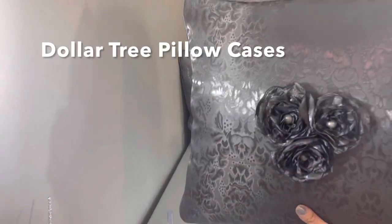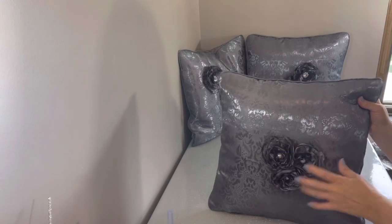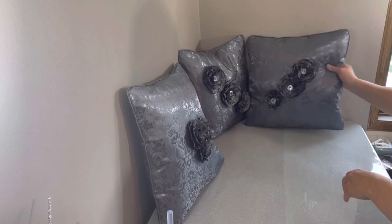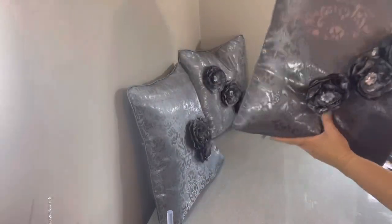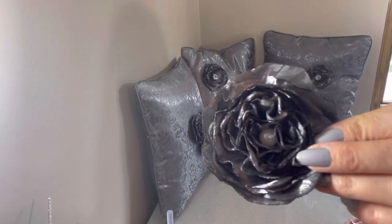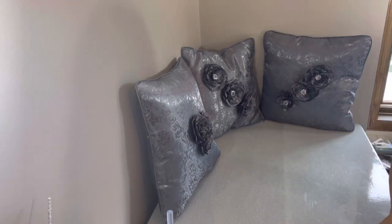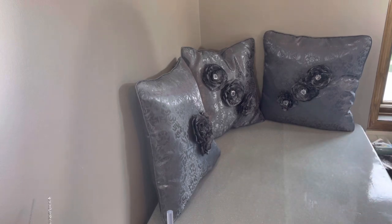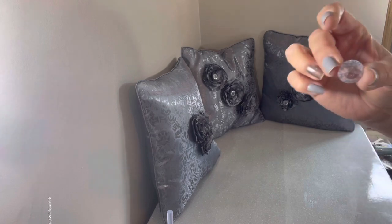I found these pillowcase covers at the Dollar Tree and I made the flowers, and today's tutorial is going to be all about how to make these silk flowers. I have to say I just love them. I keep making more and more of them and I can't believe I'm getting them for such a good deal. Here is what the flower is going to look like when we finish. I used these gems and pearls on the original flowers but they're a little bit hard to come by right now.